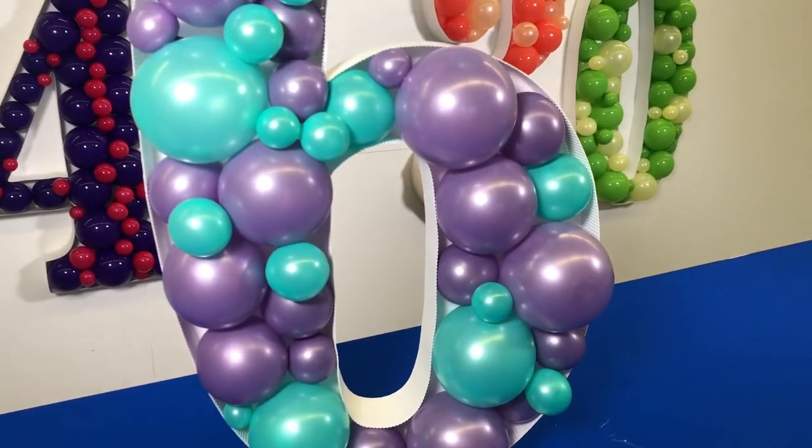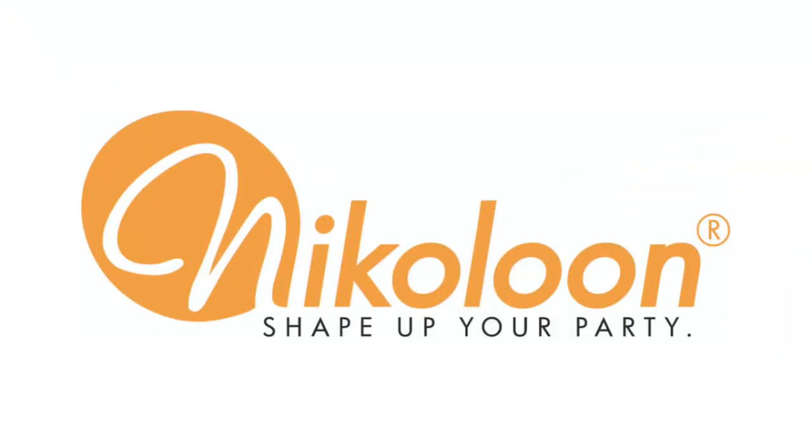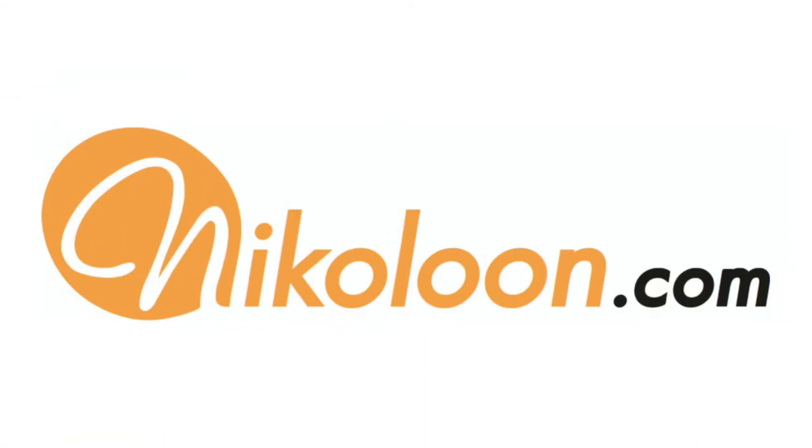Visit another of our videos for tips and tricks on balloon design. Let us know if you have any more questions in the comment section below, and explore our many more shapes at Nikolun.com. See you then.